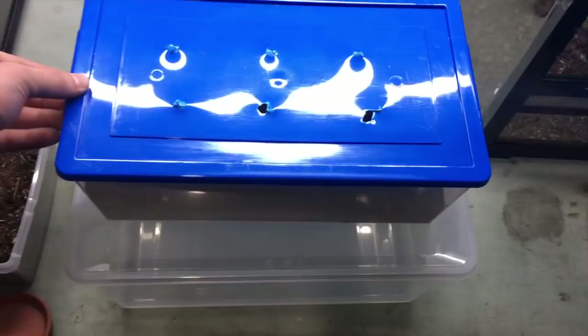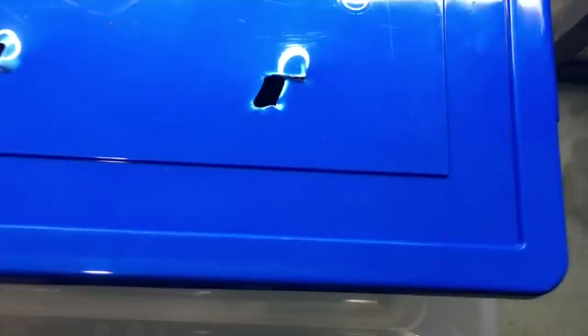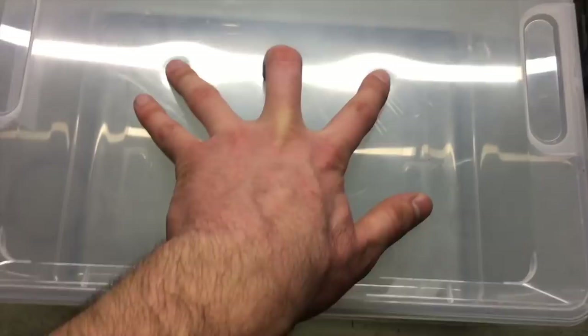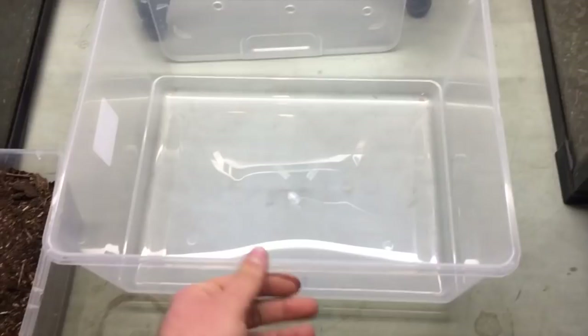Alright guys, so we have the spider here — a beautiful burgundy goliath female. We're going to be first setting up the new enclosure. The new home is basically a large Tupperware container with three holes in the top for ventilation through the lid, and very important for the species is some cross ventilation along the sides. I have five other Theraphosa stirmi that I'm looking forward to showing you guys very soon, and they're doing great in this setup. It seems to be just enough ventilation for proper molts, and they seem to be all thriving and doing really well.